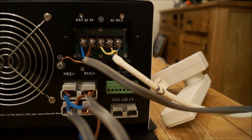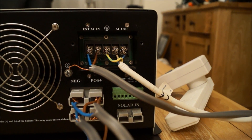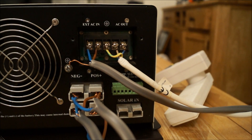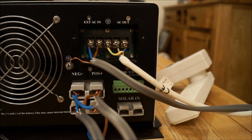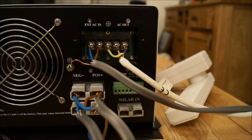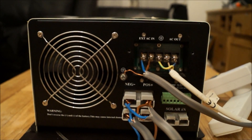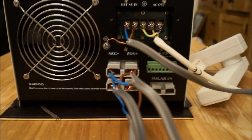Those green terminal blocks there are actually relays. You can set different functions that trigger the relays — for example, low voltage, high temperature — and they can trigger relays to activate fans, low voltage lights, etc. You've also got a big vent fan just on the back there.